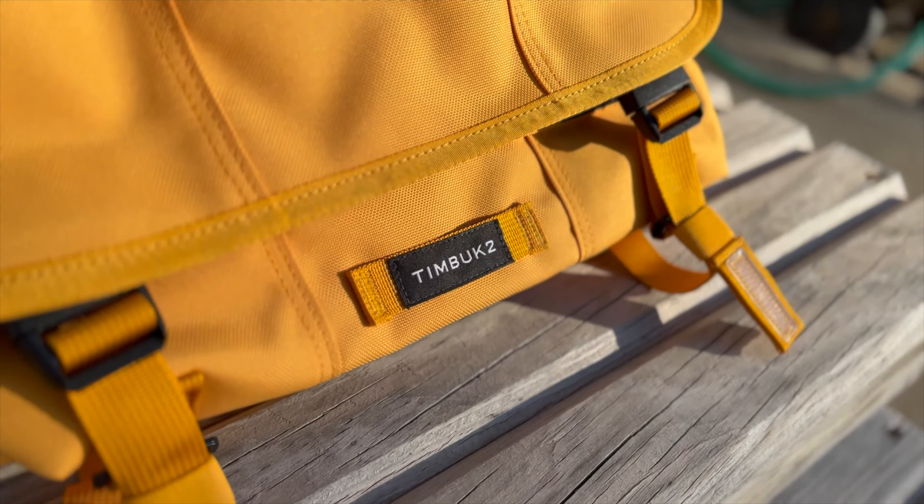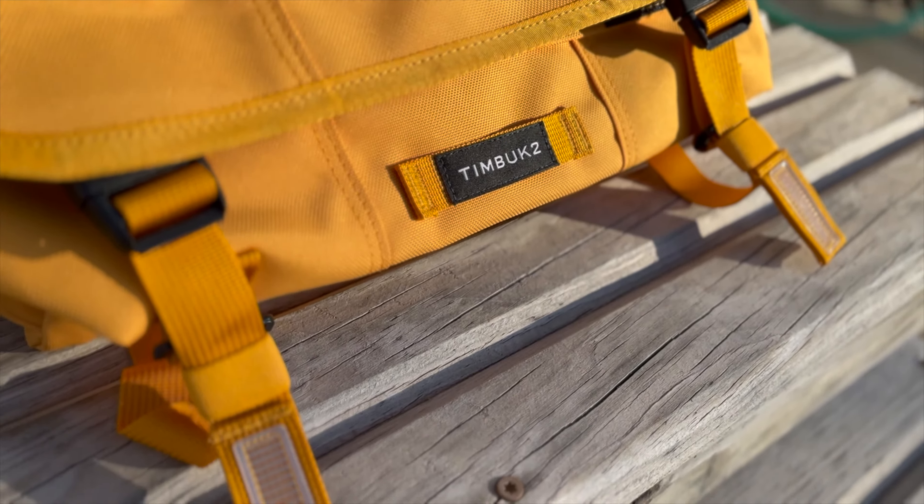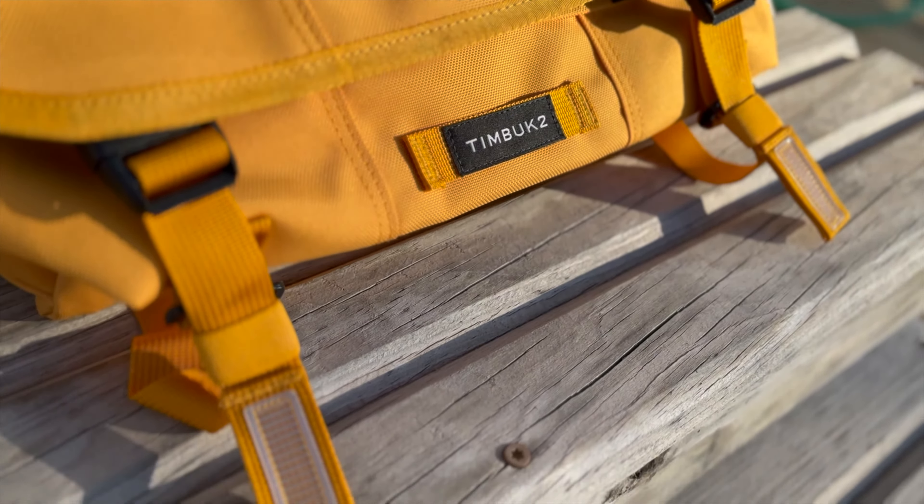New changes include moving the logo patch to the loop, some bigger reflectors, a padded handle, and material upgrades.